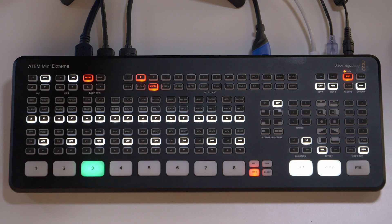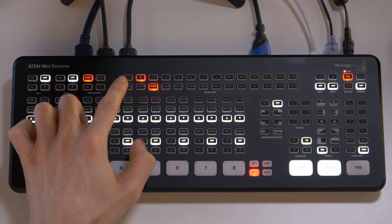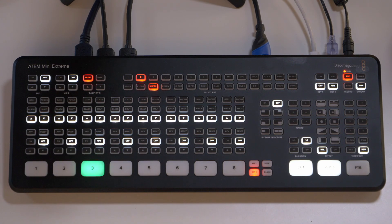I can see myself using this during a production where I have two or three presenters all sharing the load of a presentation, and I can jump between them on source 1, 2 and maybe 3. I'm really excited to use this during productions — it'll make it easier to make these changes right on the device itself instead of having to head into the ATEM software control, which is where you had to go before.